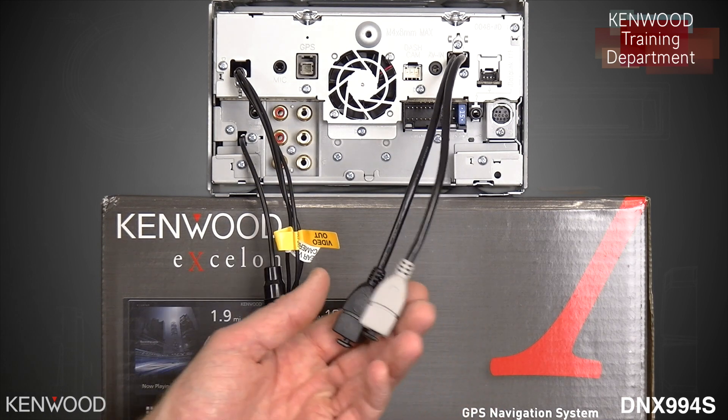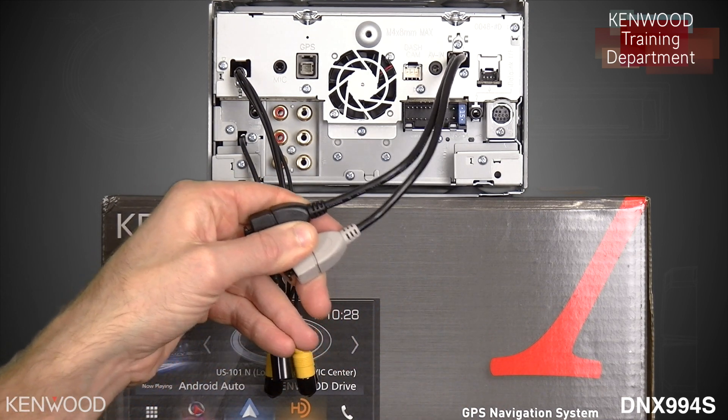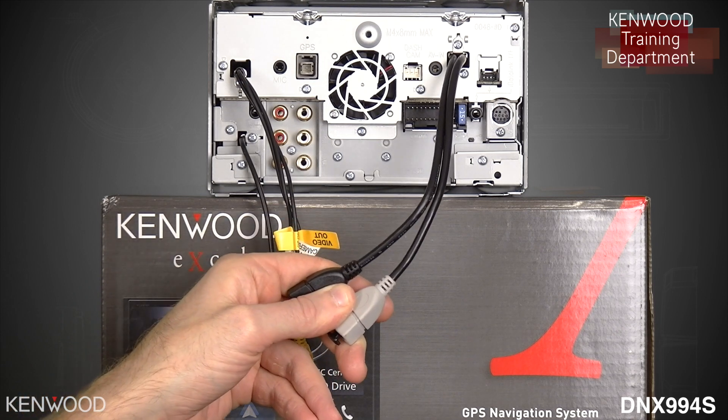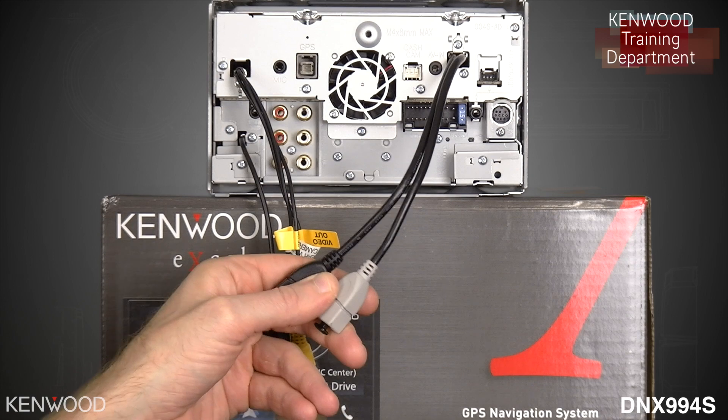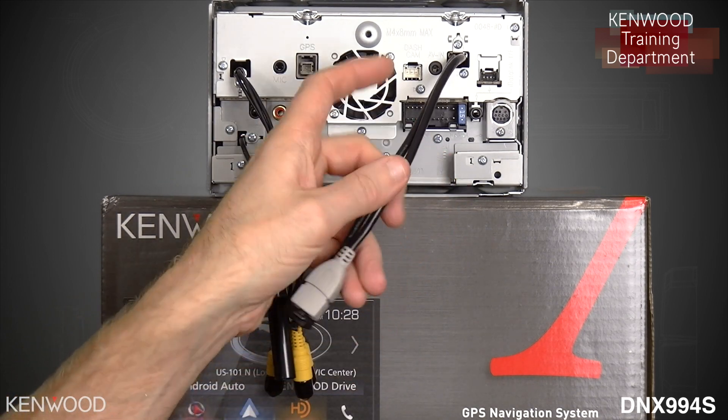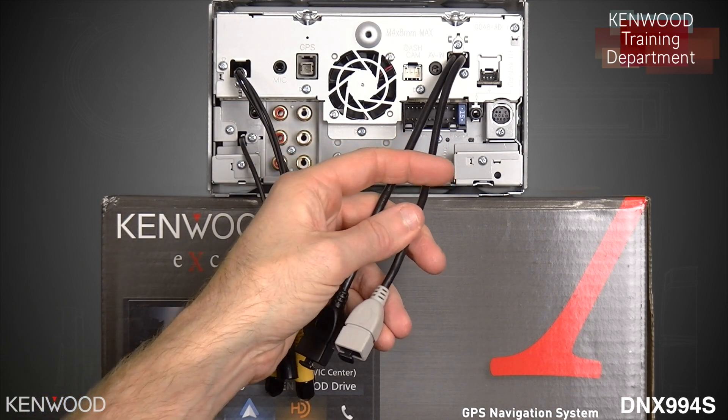Now we mentioned the USB cables earlier. We do include two extension cables for these USBs, but we understand that many customers would like to have a flush mount style adapter. One reason we designed the USB cables this way is so that they can easily be tucked behind the dashboard.